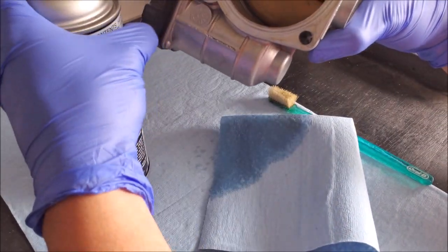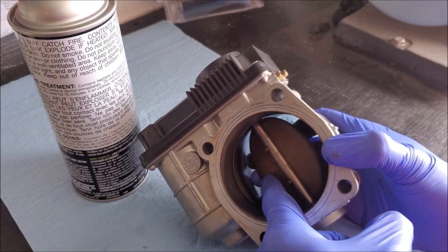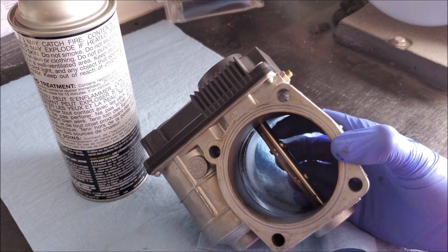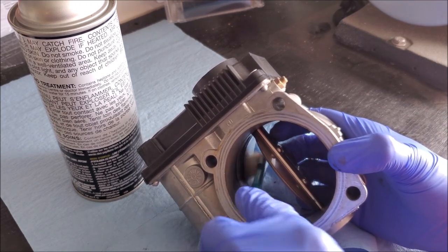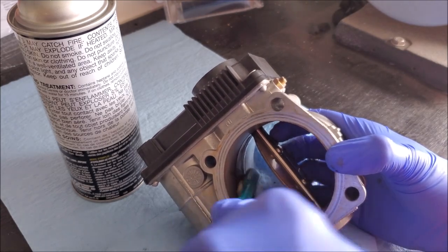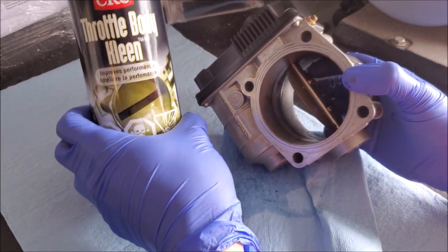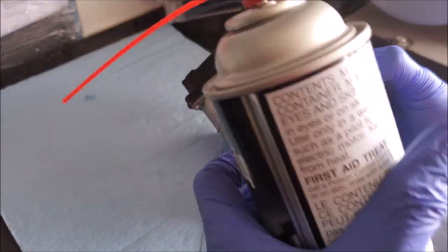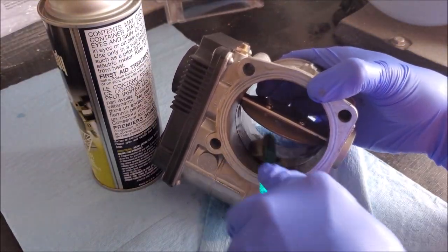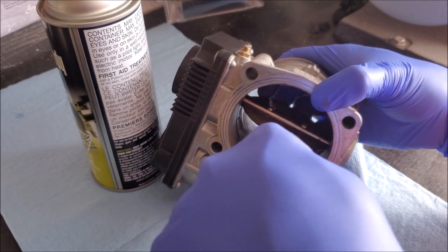We're going to spray the cleaner in here to help break apart anything and let it soak for a bit. Now that we've let it soak we can open up the butterfly by hand — and if you do close it, be nice and easy. You can put something in here to hold it open, but I don't have a problem holding it with my hand. I can take an old toothbrush and start scrubbing away at all that carbon buildup. We're using CRC throttle body cleaner — it's aggressive enough to remove the carbon but if there's a coating on the bore it's not going to break that down, because a lot of times it looks like bare metal in there but there's actually a coating that helps with airflow and corrosion protection.